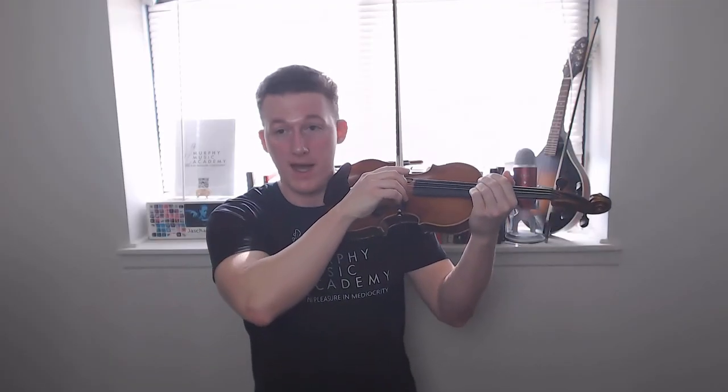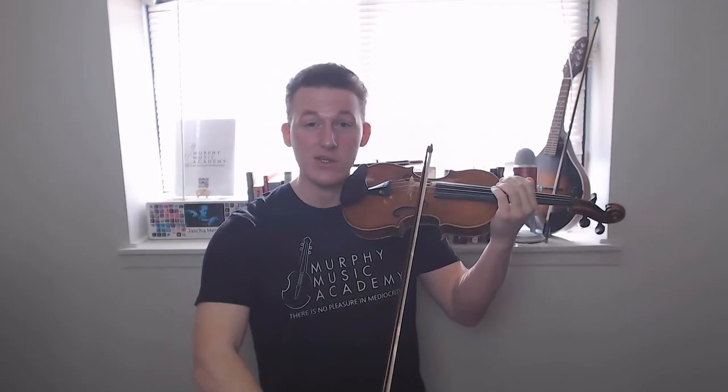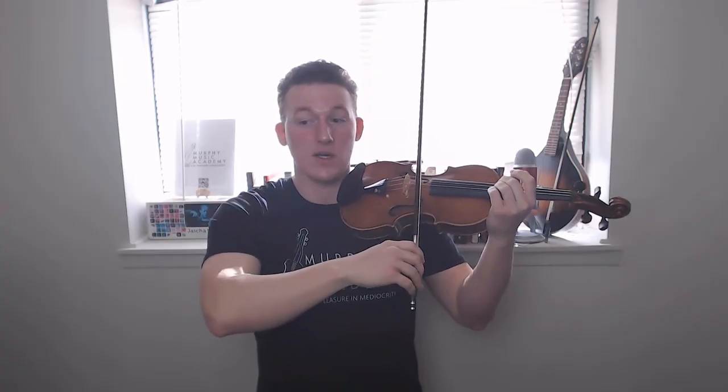Once you get the hang of this, practice doing both down and up bows. Up bows are fairly easy, but the important thing is that as you get closer to the frog on an up bow, you need to get yourself back to the position you started in. It's very common for people approaching the frog on an up bow to raise their shoulder again, rather than doing a mirror image of what they did on the down bow.